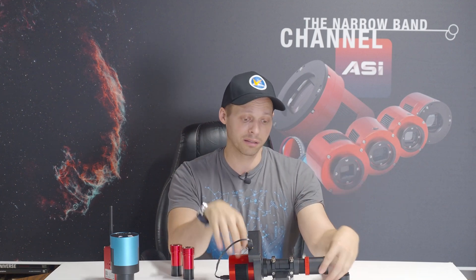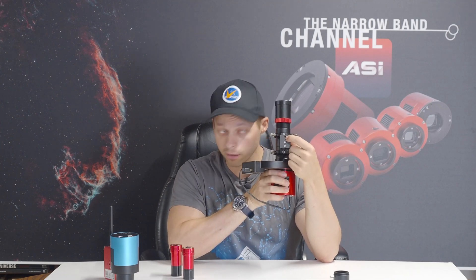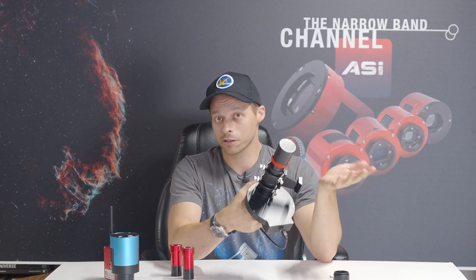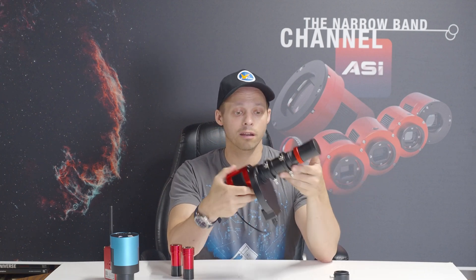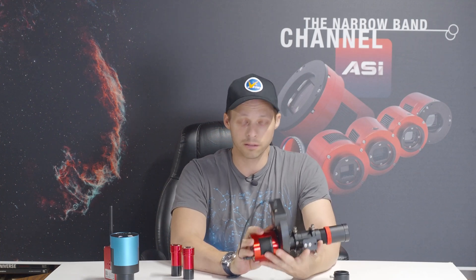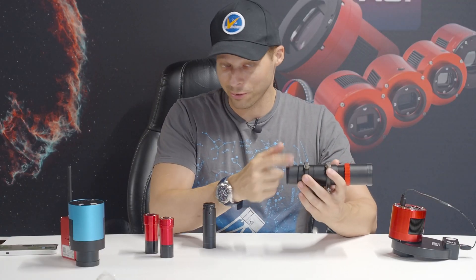I think I've summed up just about everything about this guide scope. It has so many bells and whistles — there's even a standard quarter-20 tripod thread here so you could hook it up to a tripod if you wanted to. It's a very full-featured scope that does a lot of things, it's built like a tank, and you can use it in many different ways. That's really its biggest appeal — it's incredibly versatile.